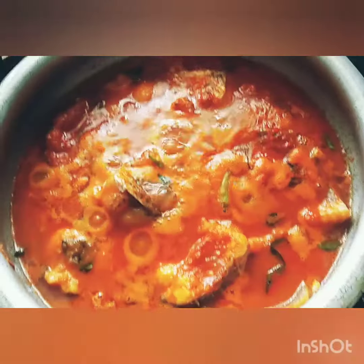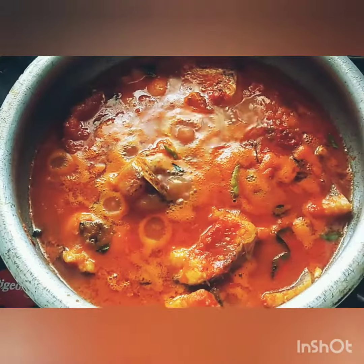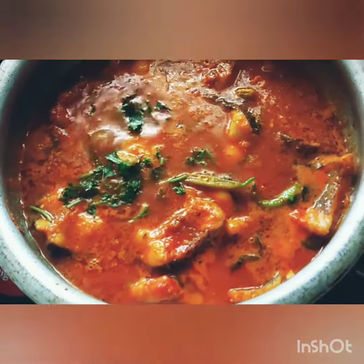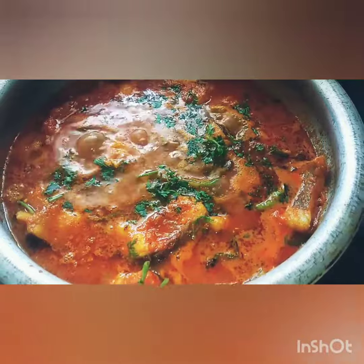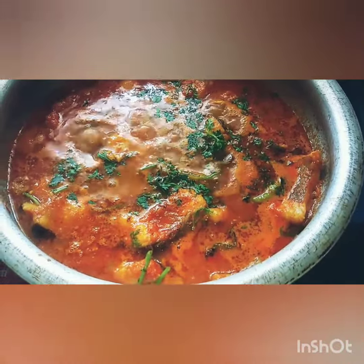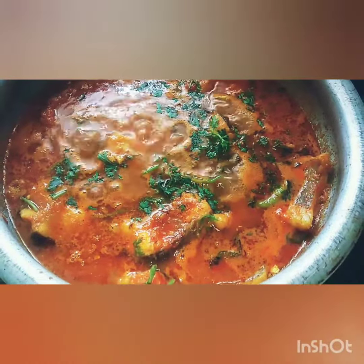The fish curry looks amazing. Now add a teaspoon of dry roasted fenugreek and cumin seed powder. Check for seasoning and garnish with coriander leaves. Cook for about seven to ten minutes, and as the oil separates it is done. You can serve this fish curry with white rice or jowar roti.